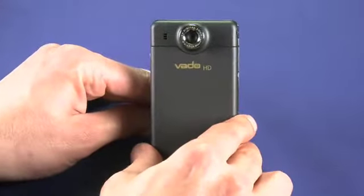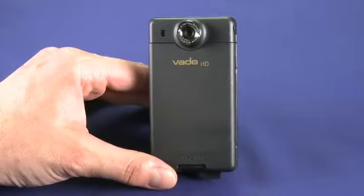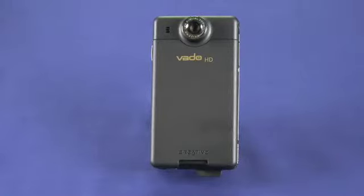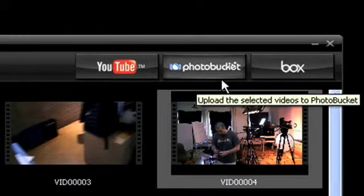The USB cable on the bottom allows you to charge the device, but it also has editing software on board. You can do some very limited editing — maybe cut the tail off a video or cut the beginning part where you're fiddling with the camcorder. It also has some nice touches like one-button uploading to YouTube, Photobucket, and Box.net.